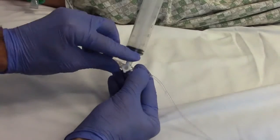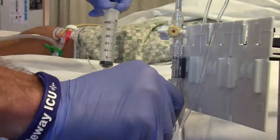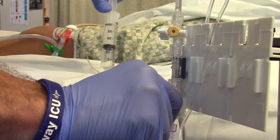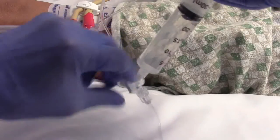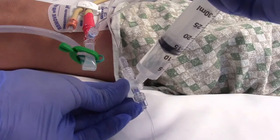Turn the transducer tubing's distal stopcock off to the patient, and while activating the squeeze flush, pull back the syringe plunger and fill to a maximum of 25 milliliters. Then turn the stopcock off to the normal saline and inject the 25 milliliters of normal saline into the bladder.